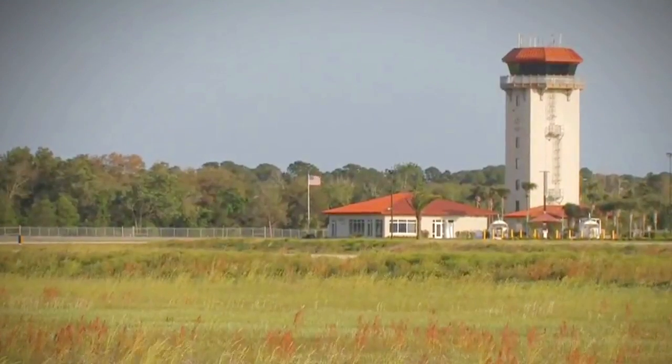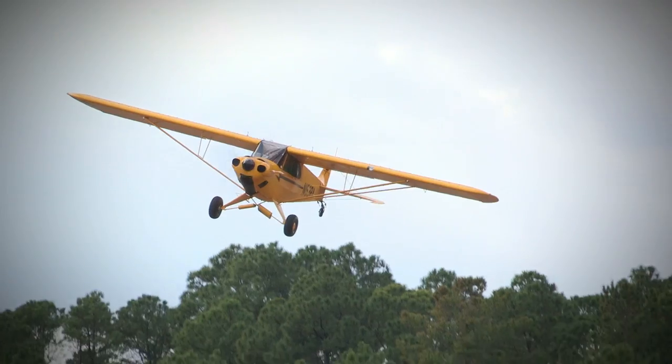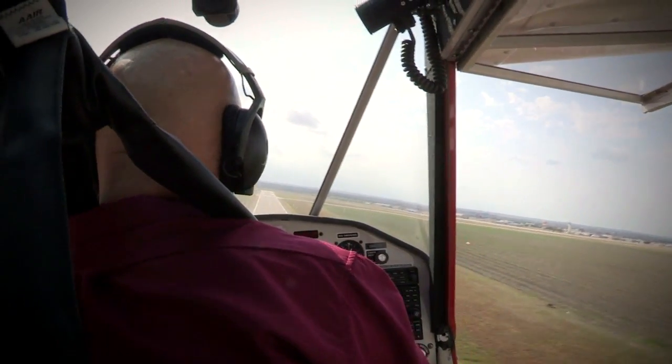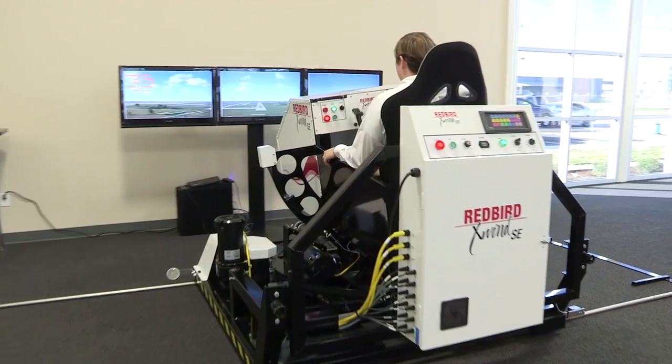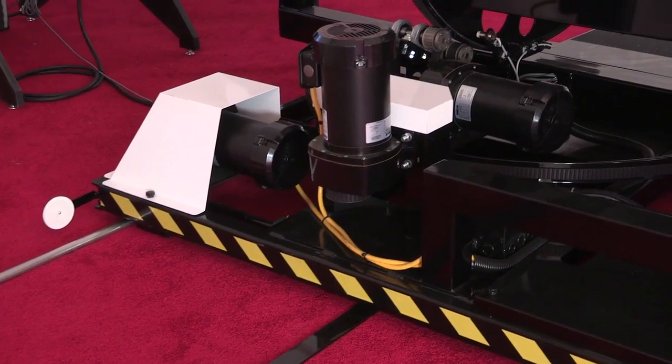Since the early days of powered flight, pilots have struggled with landing in crosswinds. In fact, crosswinds and wind gusts cause more landing accidents than fog, thunderstorms, and icing combined. That's where the Redbird X-Wind SE comes in, by placing pilots in gusty crosswind conditions for extended periods of time.